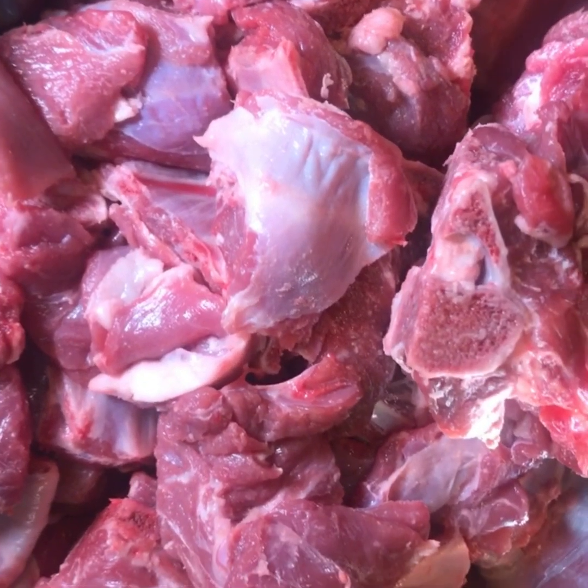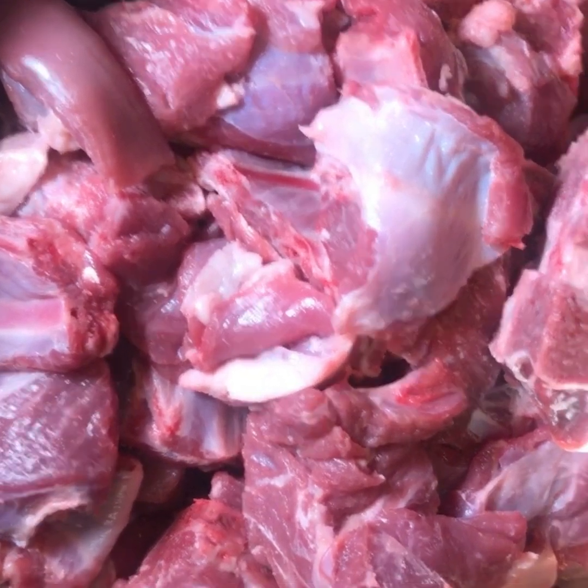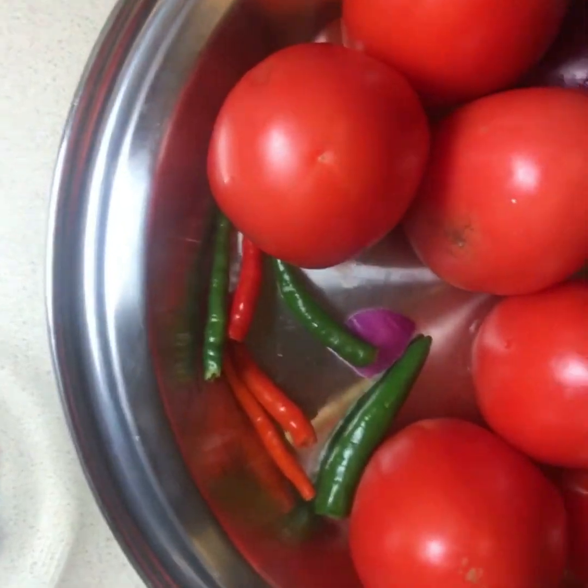Hi everyone, welcome to Mama 5 Kitchen. Today I'm going to cook goat meat, buzi karaguni. This is the goat meat, buzi. The ingredients are tomatoes, onions, and pepper.